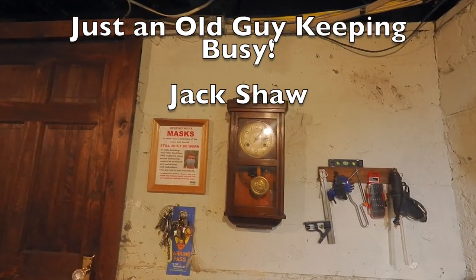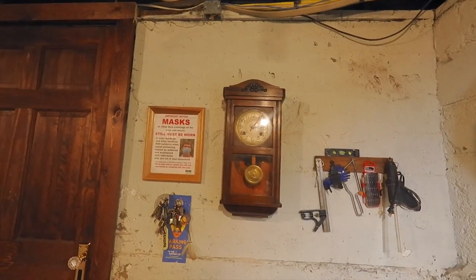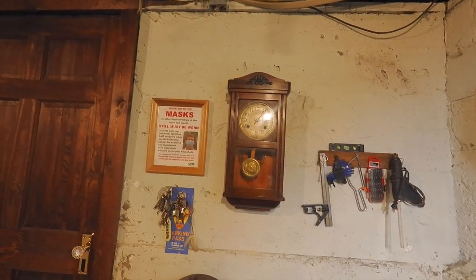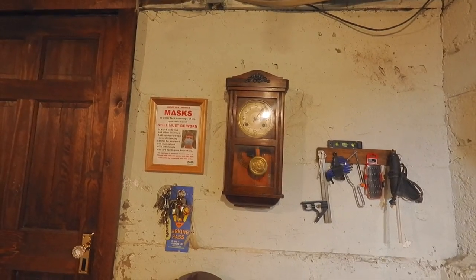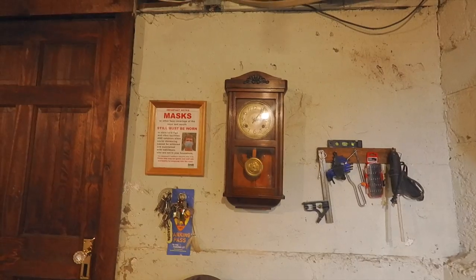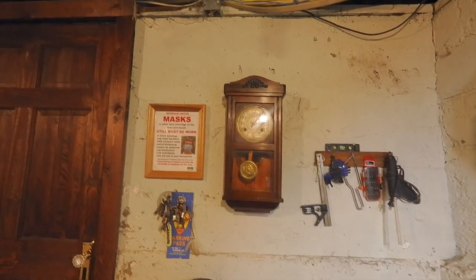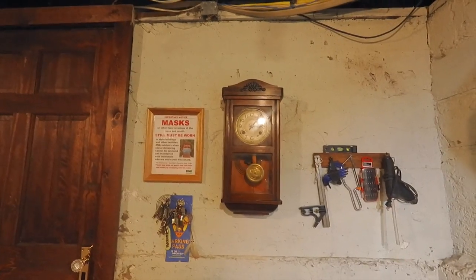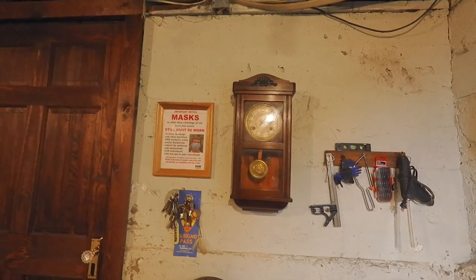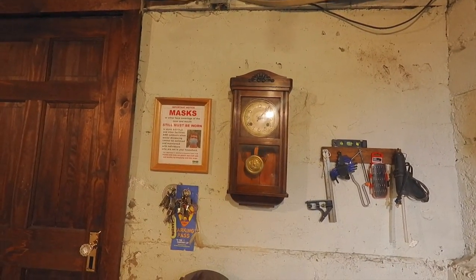Hey, it looks like it's about five after three on this old Chinese clock hanging here — that one's from about 1905, runs good. Wife's just about ready to pull in the driveway, I gotta go upstairs and fix her some dinner. She's been working hard all day and I've been lollygagging. You think I ought to pull that clock off the wall and clean it? Nah, it's running good.